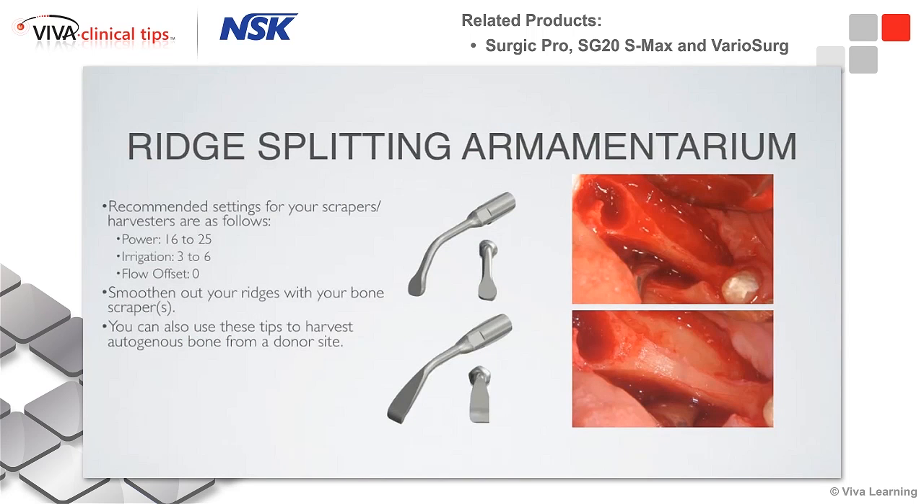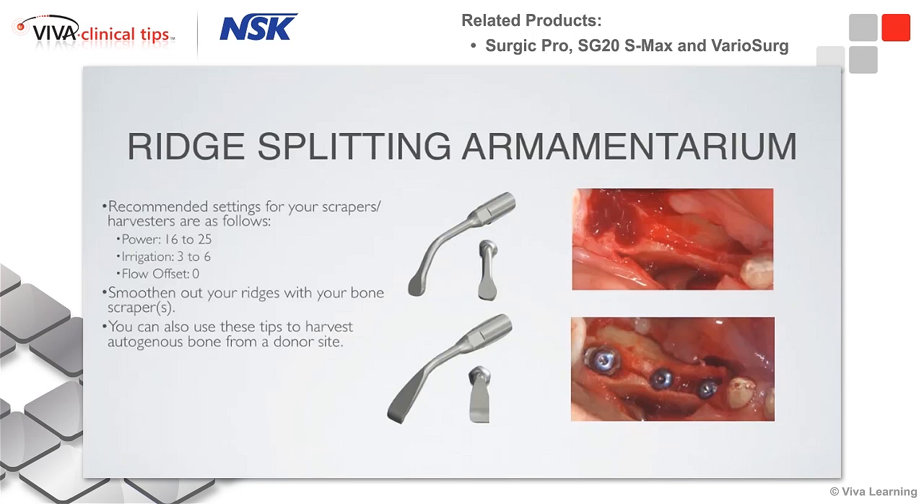It's wonderful for ridge splitting. We can use back action type instruments to plane down the bone to get a nice flat surface, and then switch over to saw cutting techniques to make cuts and do ridge splitting cases — opening up the bone and placing simultaneous implants.